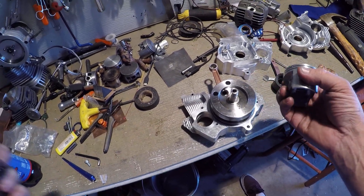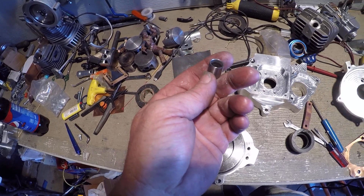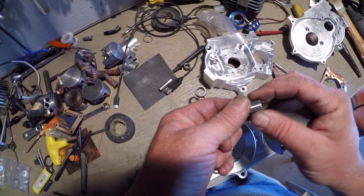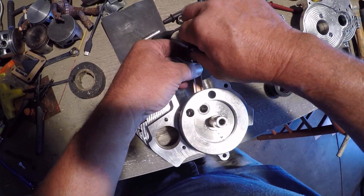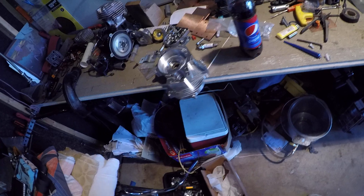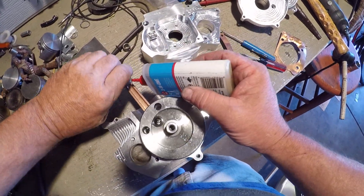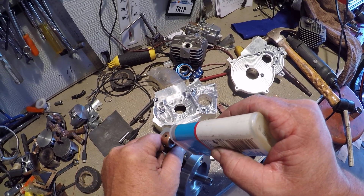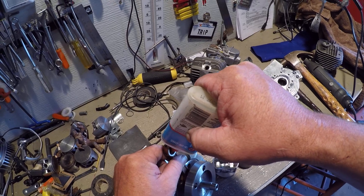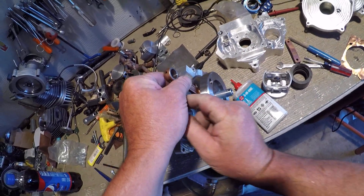Ready to check stroke on a 660 billet case. I have worked the bearing down enough to slip in. Before I slip it in, I want to oil it so I can get it back out. It really sucks when I get it oiled and then I'm trying to pop it out — I never can get it out.